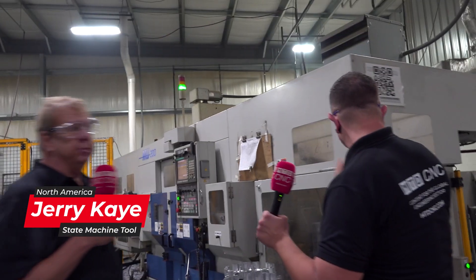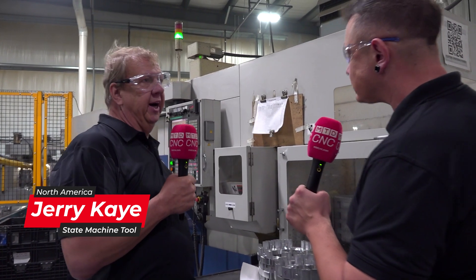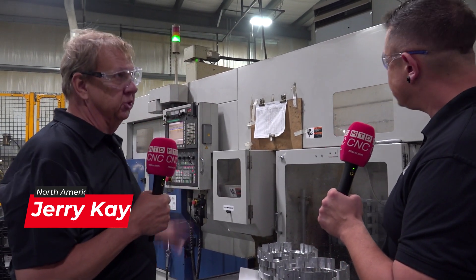This is the Miratec MW200. It is a self-contained gantry loaded two-axis turning center twin spindle machine.